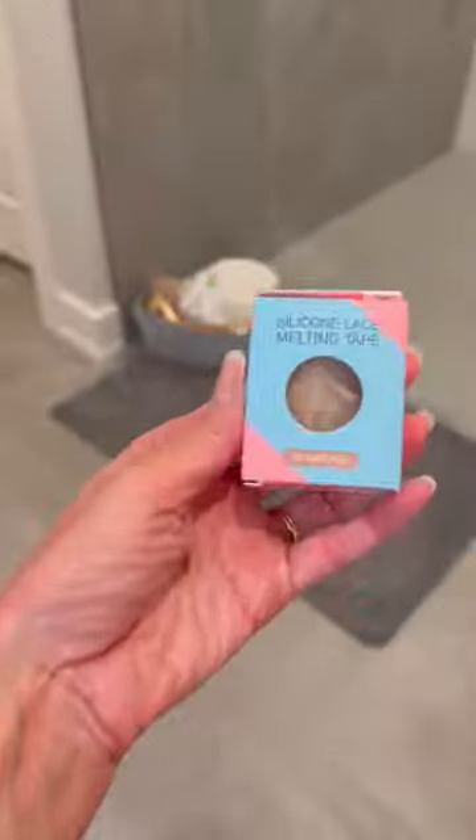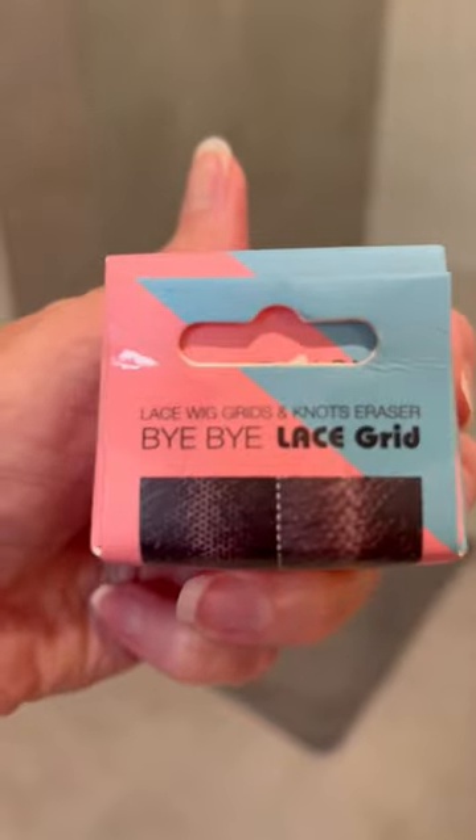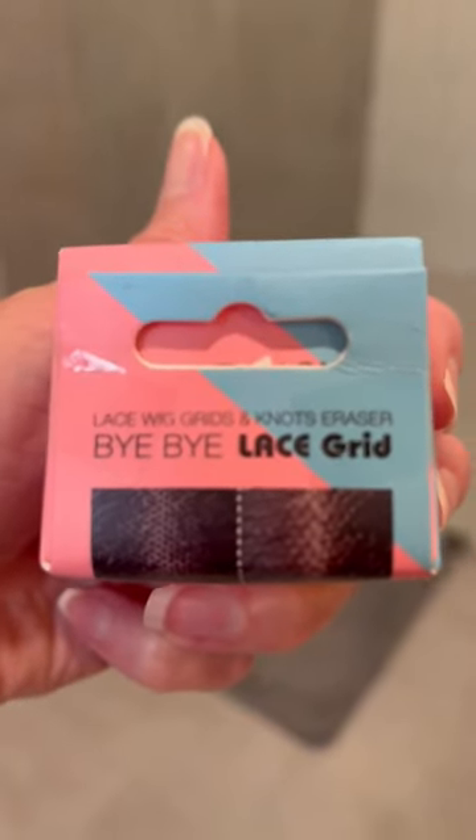So this is the lace grid tape — I said 'grip' earlier, sorry about that. I bought it on Amazon; I just searched 'lace grid tape' and here's the box.